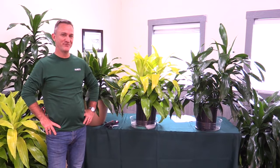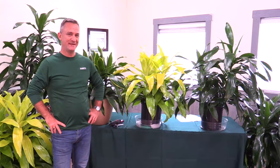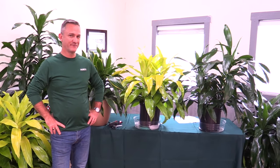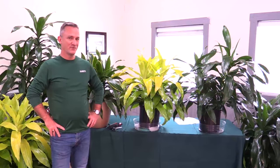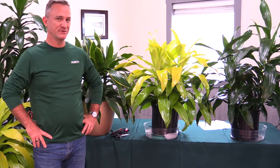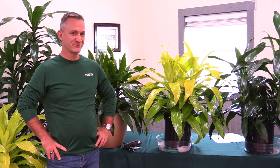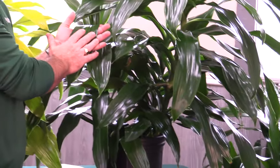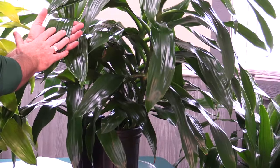Hey, this is Steve coming to you from the plants studio here in beautiful Tampa, Florida. We're really excited to be offering one of the original plants cultivated for interior use. It's a Dracaena deremensis Janet Craig. The Janet Craig comes in three different flavors, and starting over here is our traditional green leaf Janet Craig, sometimes we call it JC.